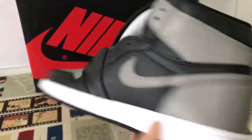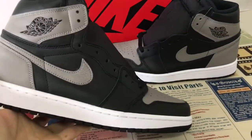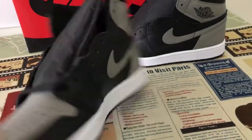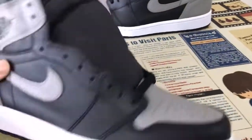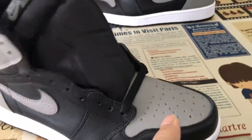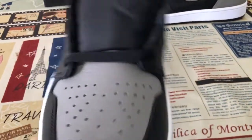You can see the shoe features black, medium clay, and white color. All are made out of the top quality material.